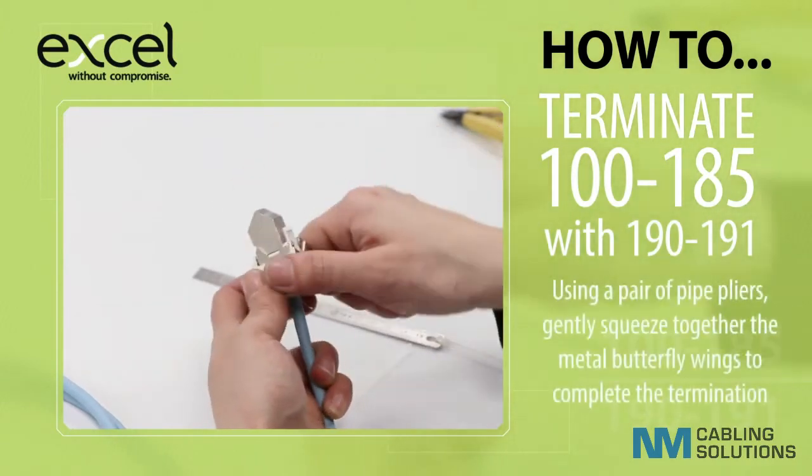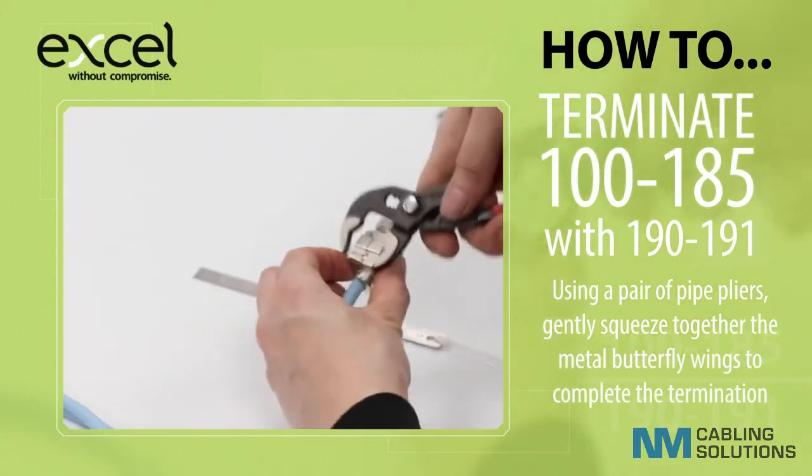Using a pair of pipe pliers, gently squeeze together the metal butterfly wings to complete the termination.